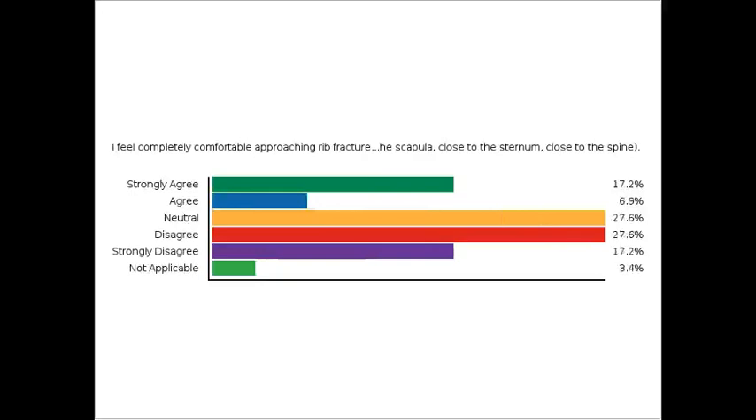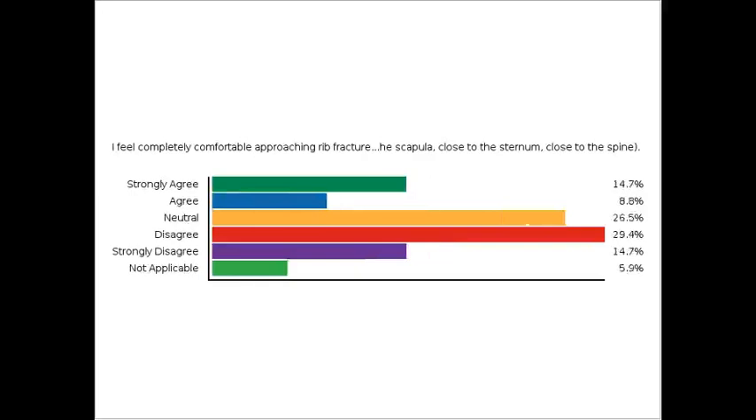The numbers show some of us are very comfortable, some are not, and everything in between — very interesting. With that, Fred, you're up. Good afternoon everyone. It's a real pleasure to be involved, especially with the team at Intermountain who have really been leading the way in developing this operation.